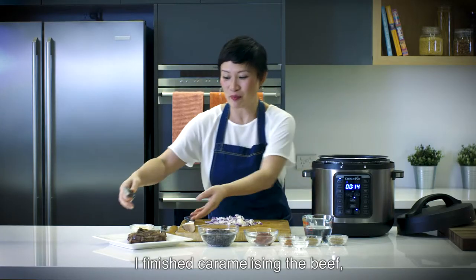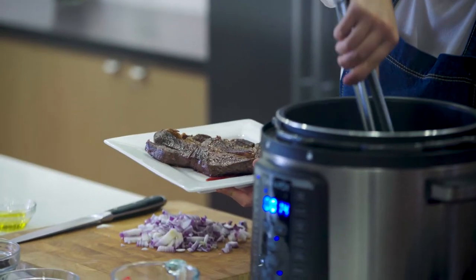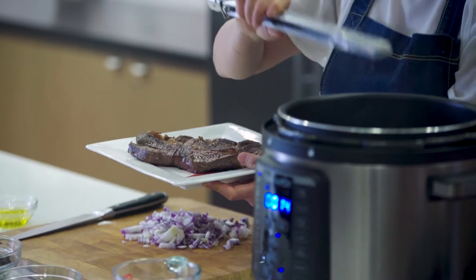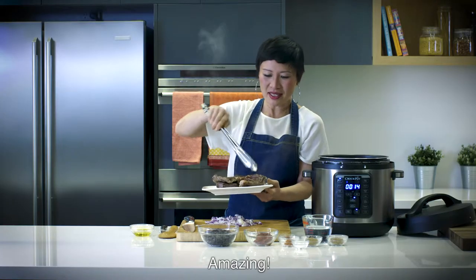I've finished caramelising the beef. Look how gorgeous it looks. One thing I love about caramelising in this as well — it's got really tall sides, which means the oil doesn't go everywhere. Love it. Amazing.